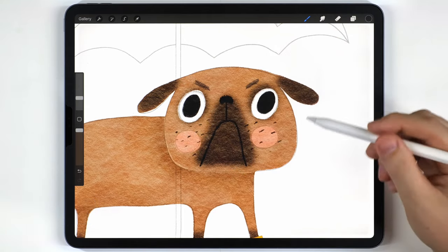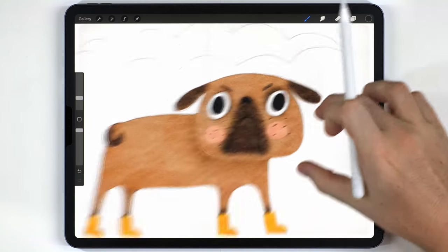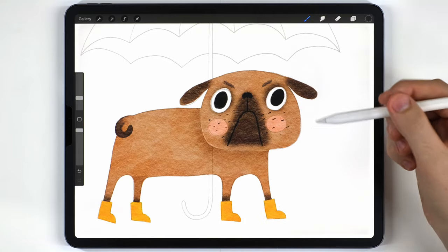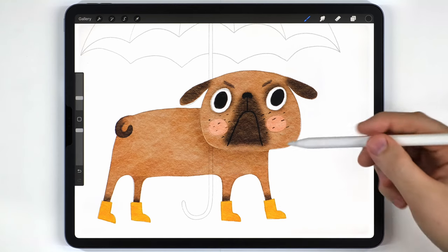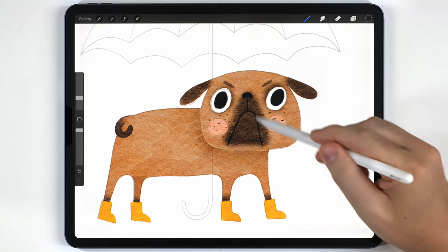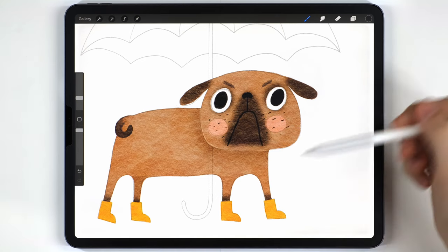Those details look pretty good. I want to mention something about the mouth — a trick I often use is to give cute animals somewhat negative or weird expressions. So I went out of my way to exaggerate the mouth, because it contrasts really nicely with the overall cuteness of the illustration.